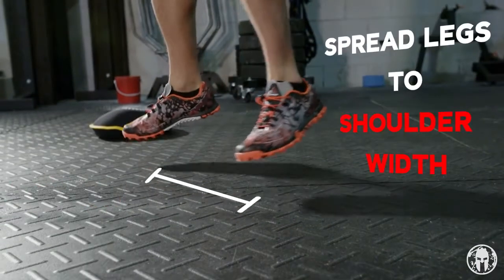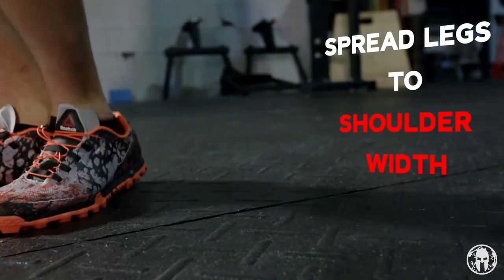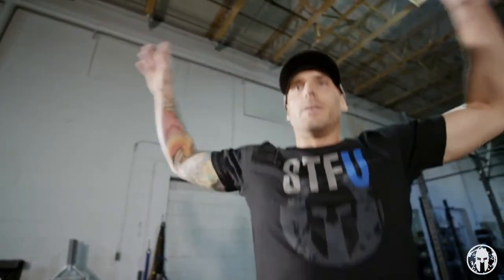To do jumping jacks, it's very simple. You're going to take a slight hop where you spread your legs to approximately shoulder width apart while you raise your hands above your head. You can clap your hands or you cannot. So Spartans, stay warm, stay ready, do your jumping jacks.